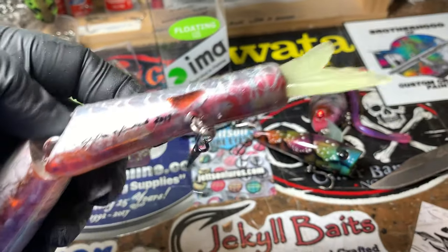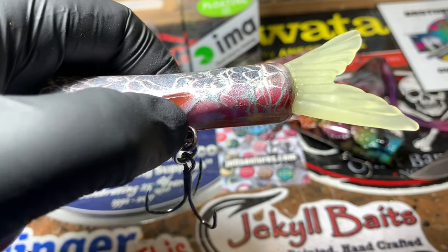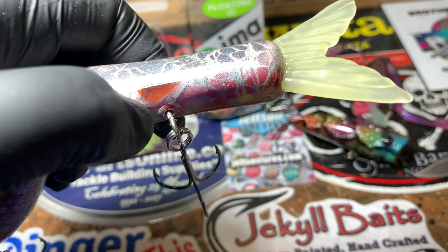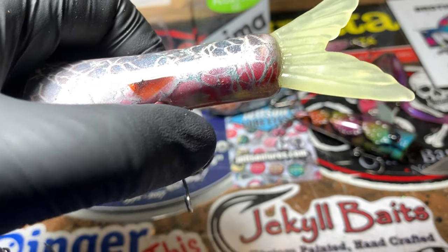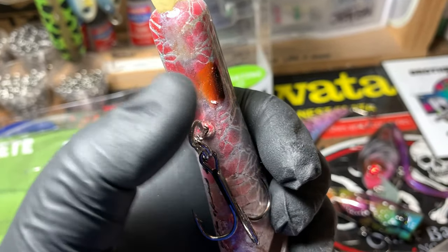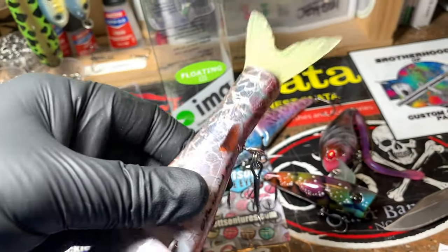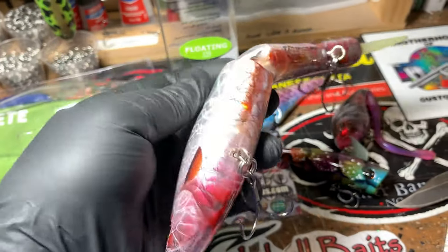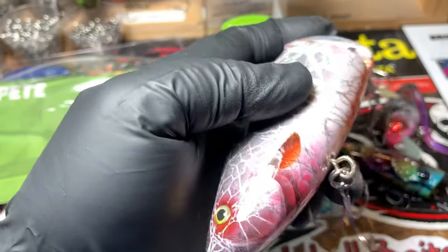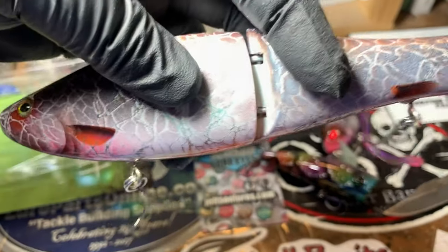If you dip it one time and take a little toothpick, once you've dipped it, and kind of move it around there, you're not going to have that build-up clog up any of your moving parts. On most of these swim baits they do move and they're meant to move, so the hook set can come from any direction. You just want to make sure once it's dry that you don't have any impediment or issues.